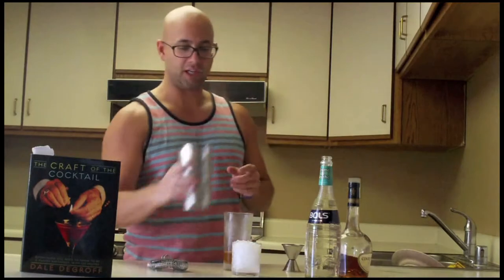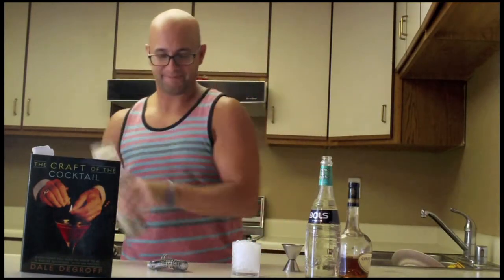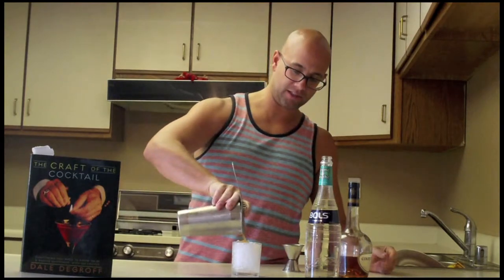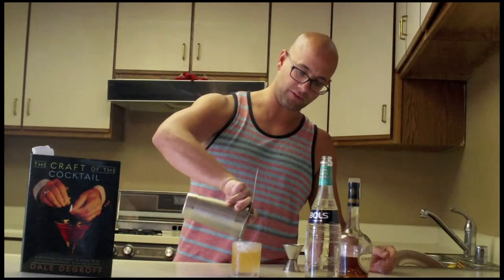Method: shake and strain. It's going to be served in an old-fashioned glass with crushed ice. Other people ask for it up — it can go either way, so however you'd like it.